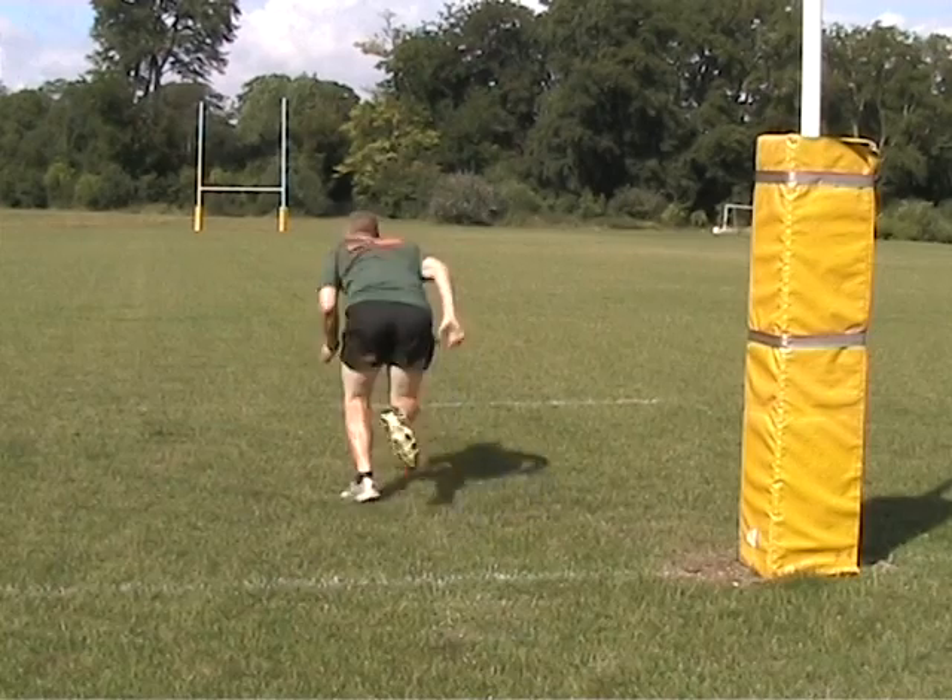Hello, and welcome to another Fit for Rugby podcast. Today we're going to look at a repeated speed session.